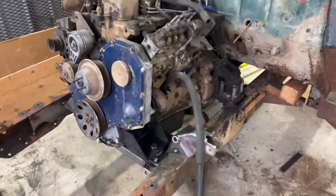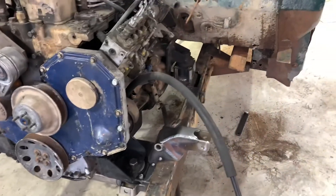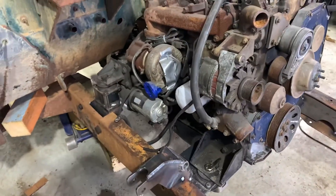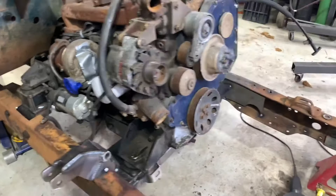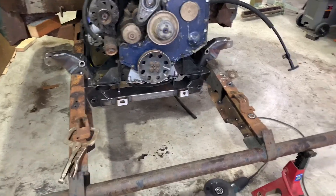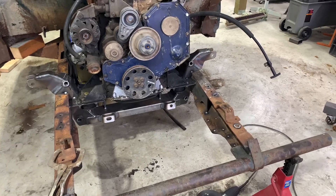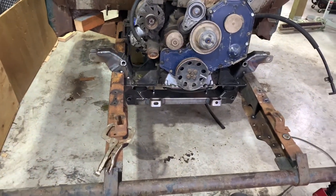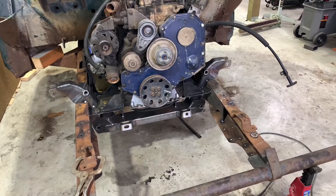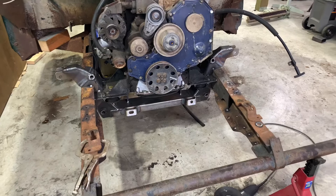We got the mounts all bolted down and secured. The front mounts still have to be finish-welded and I still have to fix that cut in the frame back there. My biggest problem causer has been that IFS. If I had it to do over I would have stuck with the stock front axle — it's an I-beam — taken the leafs out and put an airbag in, still had air ride, done a power steering conversion. That IFS has made me raise that engine about five inches higher than I wanted, and that has caused problems everywhere.